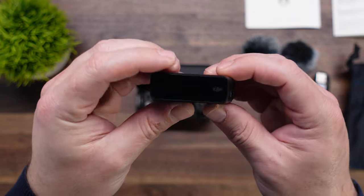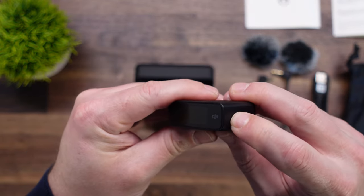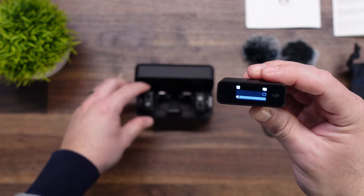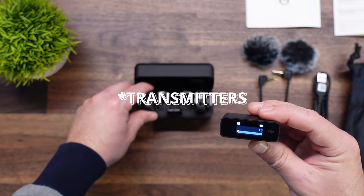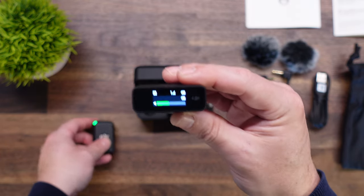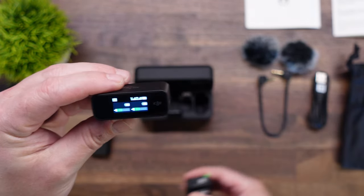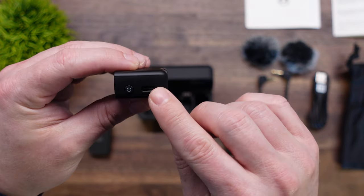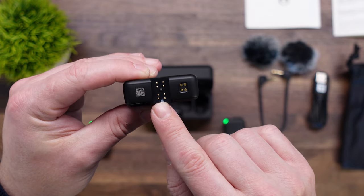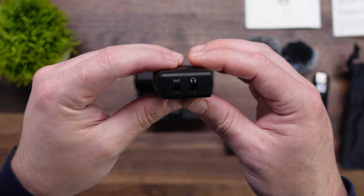Let's take a look at the receiver first. On the front there's a touchscreen. On the side, you have a power button — hold it down for a few seconds to turn it on. Right now, since the transmitters are in the charging cradle they are off, but the second you pull one out you'll see that channel light up. Pull out the other one and channel two lights up as well. Working around the unit, there's a USB-C port, an adapter connection point on the back, and charging pads for when it sits in the charging case.